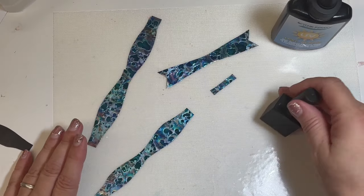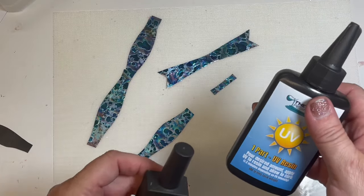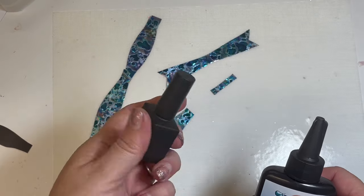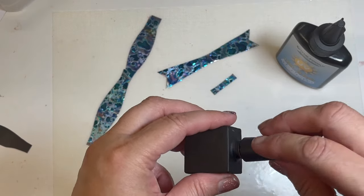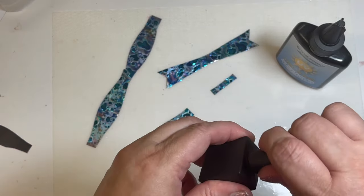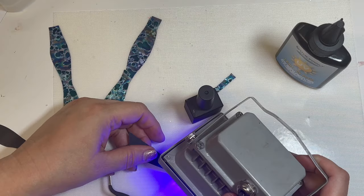Once you've got your pieces all cut out, now it's time to assemble and coat with resin. I've transferred some of the UV resin to a black nail polish bottle, and I do this because it has a perfect little brush inside — something I can use over and over again. Just mark it that it has UV resin in it so you can use it for other projects.